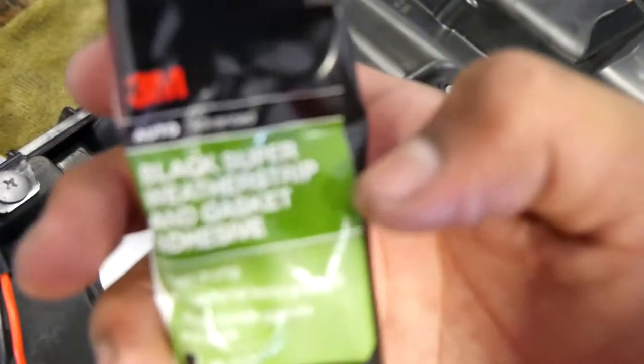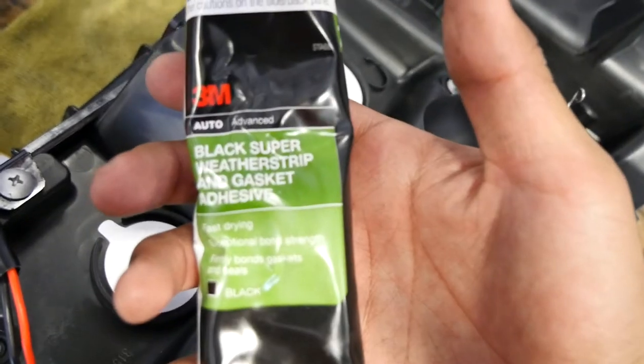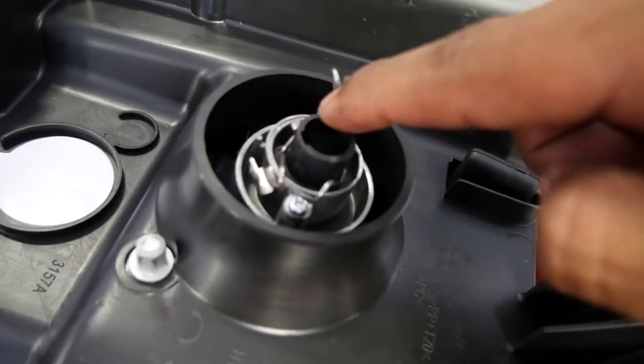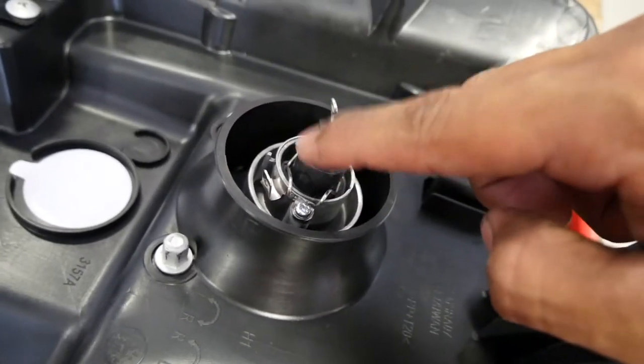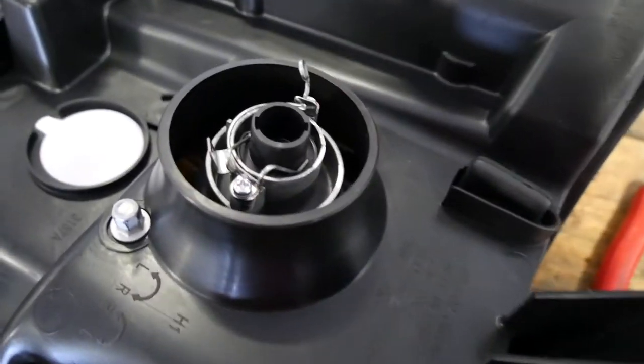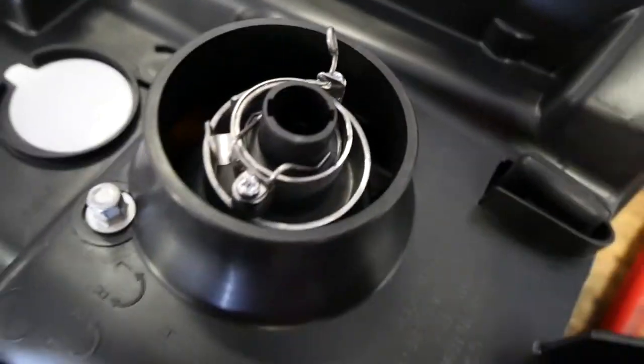It's in there and I put some 3M black weatherstrip and gasket adhesive so that the chance of it fogging up or condensation building up inside is basically zero to none.